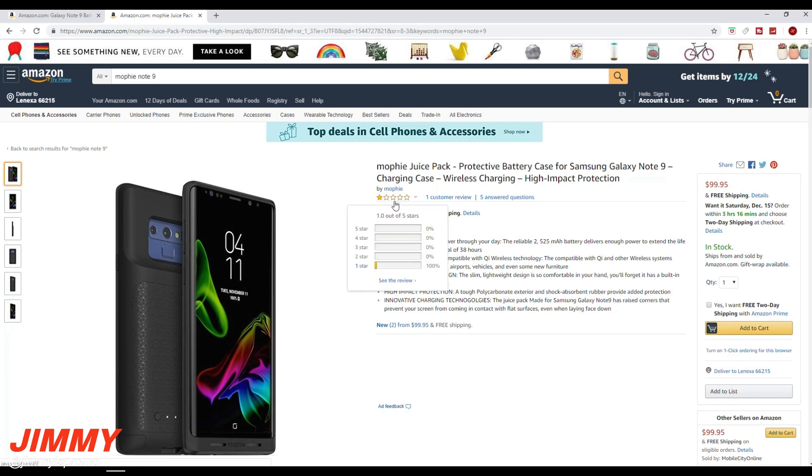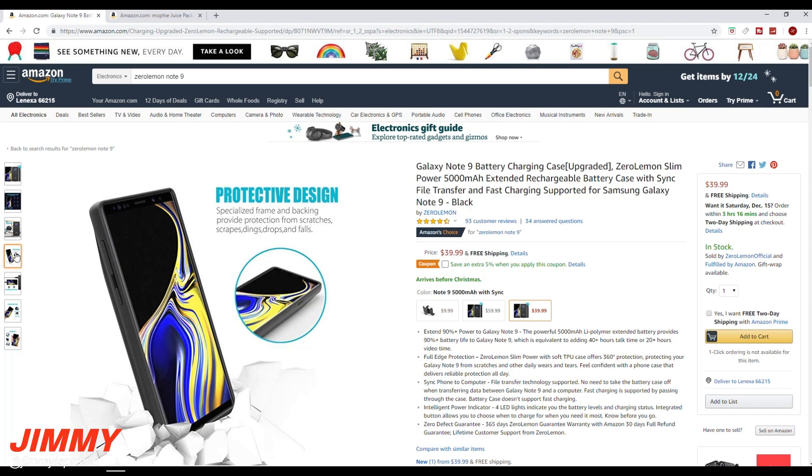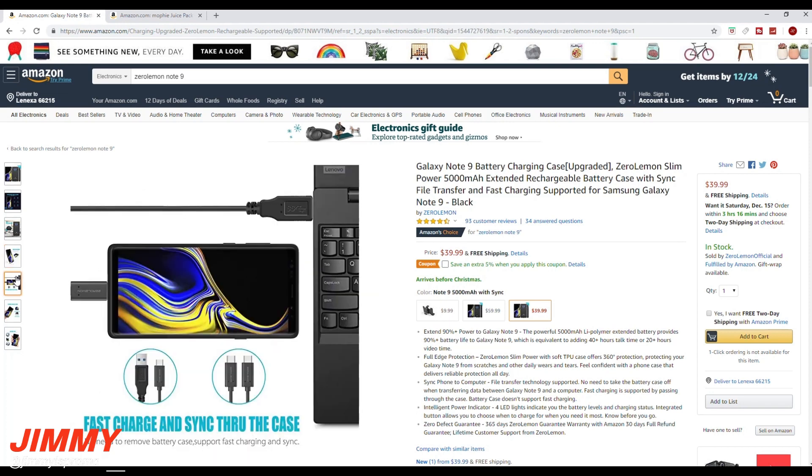When you look at Mophie, these are pretty sad numbers — it's a 2,525 milliamp battery, literally half the size of Zero Lemon, for $100, with one customer review giving it one star. That is why I wanted to show you this: Zero Lemon is ridiculous. It's got LED lights to indicate battery life, it protects your phone, and it supports data sync so you can plug your phone into a computer to transfer content without removing the case. It arrives before Christmas if you're looking for a gift — 5,000 milliamp for $40, or 10,000 milliamp for $60, completely outperforming Mophie.